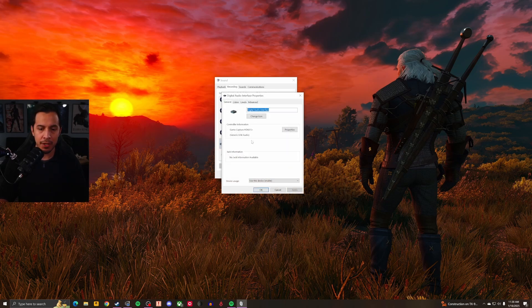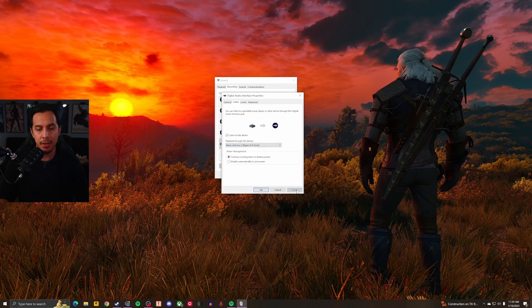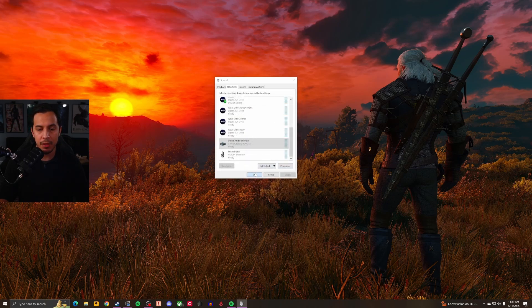Once you open up Properties, go to the Listen tab. In the Listen tab, 'Listen to this device' needs to be checked. Then go to the dropdown. It may say Default Playback Device, but you're going to make sure it's being routed over to Elgato Wavelink Aux 2 — which should be right here: Wavelink Aux 2 Elgato XLR Dock. Hit Apply, then OK, then OK.